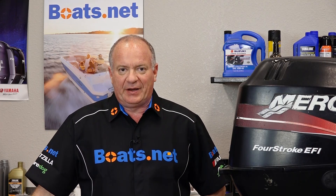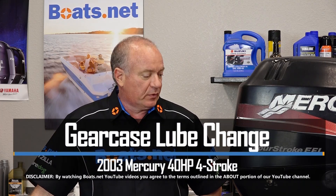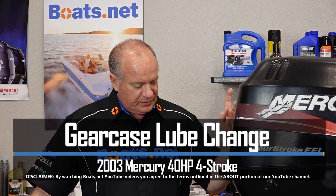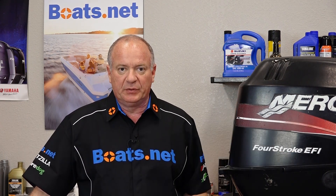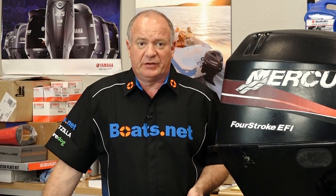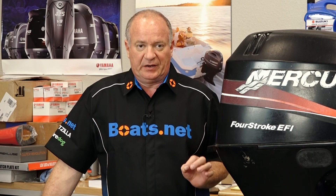John Talley here with Boats.net. Today we're going to start off our work list on our Mercury 40 horsepower four-stroke. We're going to start off by changing out the fluid in the lower unit. After we actually drain it, we're going to go ahead and pressure test it to see if it has any leaks. And if that checks out, then we'll go ahead and refill it.